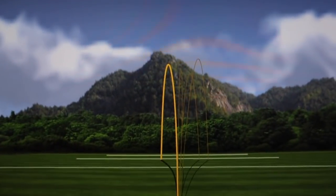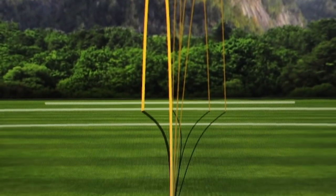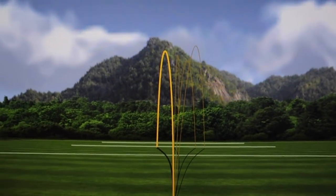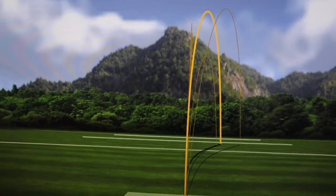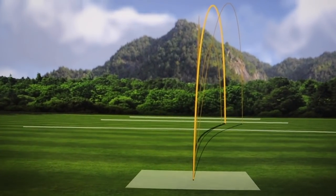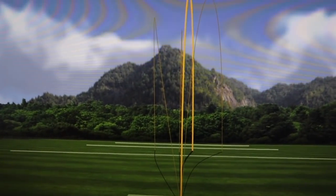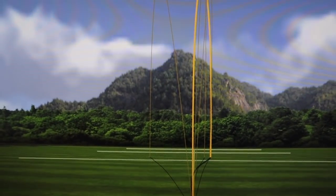Let's start off looking at dispersion. Starting with the 4-iron — not too bad. I am trying to play a bit of a high fade at the moment. That last one was actually a bit of a pull, but the other three I'm quite happy with. The 6-iron — you can see I'm trying to work in that high fade. One of them, which was quite toey, hasn't got to its peak height very well at all. 8-iron — probably could be better. And pitching wedge — three nice ones and one big pull.